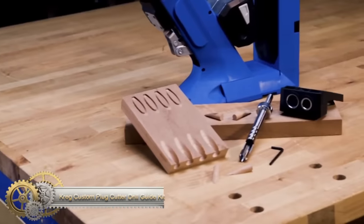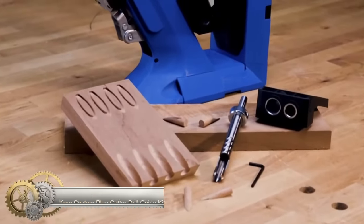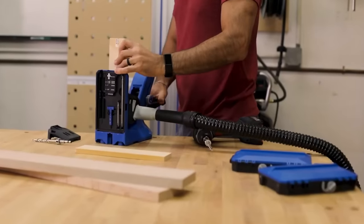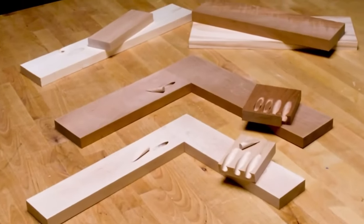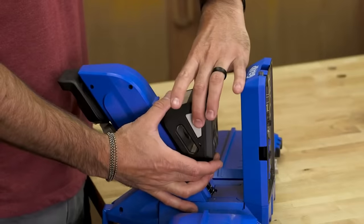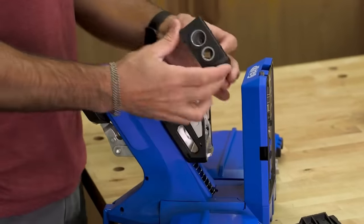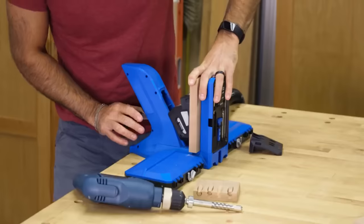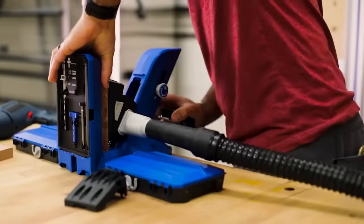The Craig 720 Plug Cutter Drill Guide Kit is a versatile tool designed to create custom plugs that match the color and grain of your woodworking project, expertly concealing unsightly screw holes and imperfections. The kit comprises a plug cutter, drill guide, and a range of drill bits in different sizes. To use it, select the appropriate drill bit and create a hole in your project.